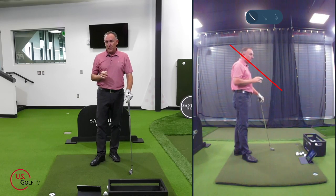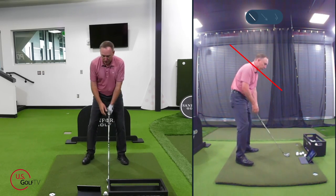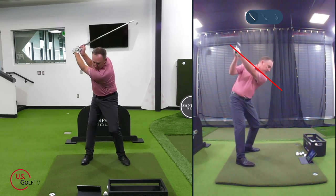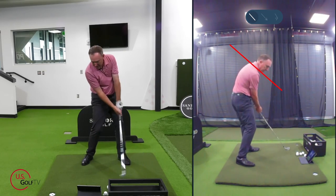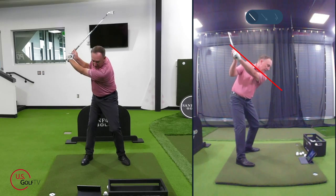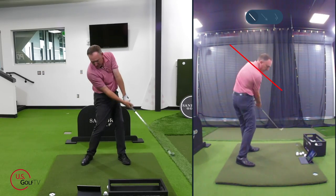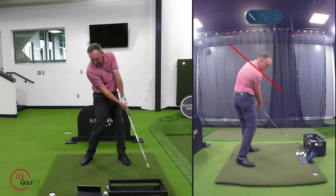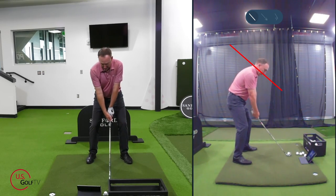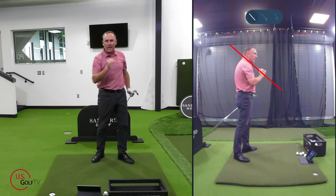What I like to do is what I call mirroring. I get set up, put that line there, and just mirror the motion — take it up and right back down. I'm just focusing on my shoulders, mirroring that motion back and through. This is a great drill to get that feel, and then I'll grab a golf ball, get set up, hit it, and try to replicate that particular feel.